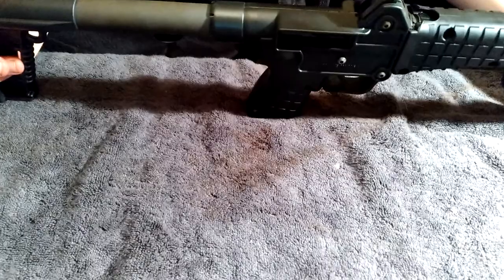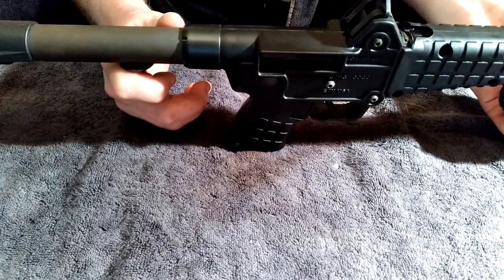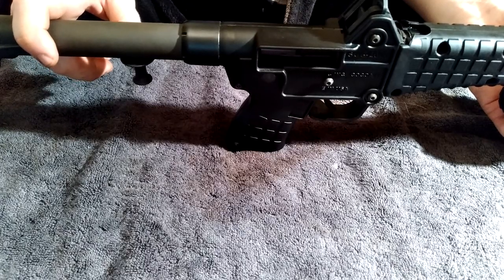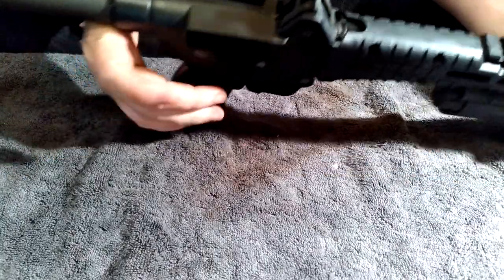As you close the gun, the barrel shroud rotates so that your optic sticks off the side. When you open it back up, it rotates back to the top automatically — you don't have to do anything. I'll look up the company that makes it and put the link in the description. I hope y'all liked this video — if you did, please hit that like button, don't forget to subscribe, and y'all have a safe day.